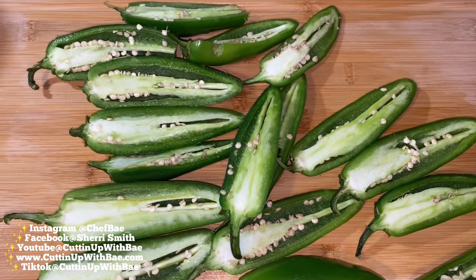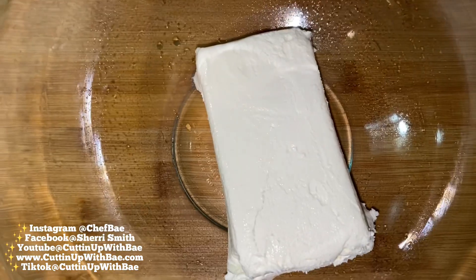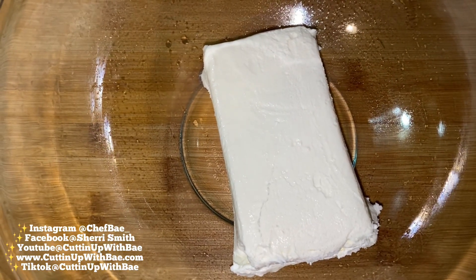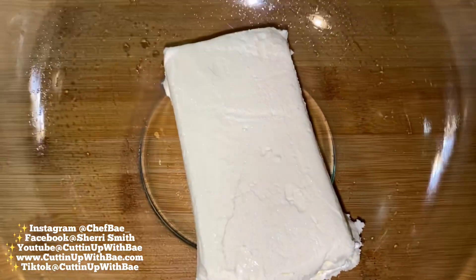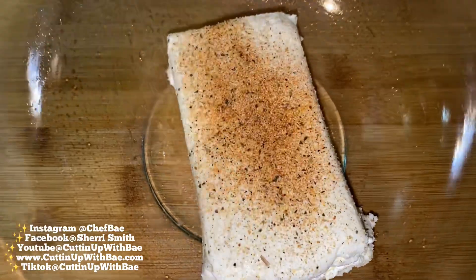You're going to get you some jalapeño peppers, you're going to slice them down the middle, you're going to take the seeds out because you don't want to burn your face off. We're going to take some cream cheese, we're going to throw it in a bowl, we're going to throw a little chef-based seasoning salt in it because cream cheese definitely needs a little seasoning to it.